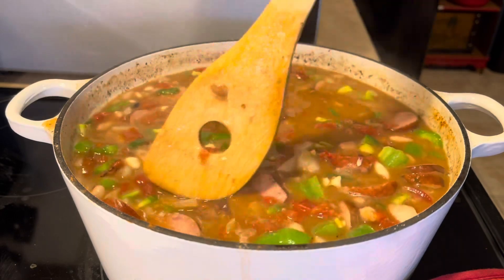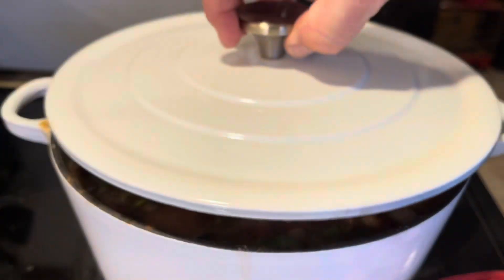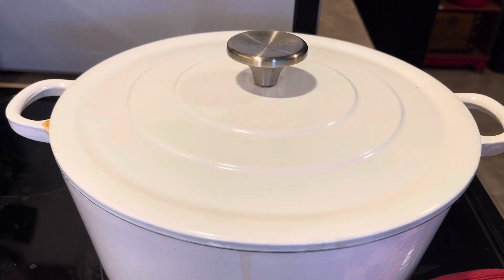All right, there we go. Let's cover it up and we'll come back in 30 minutes.